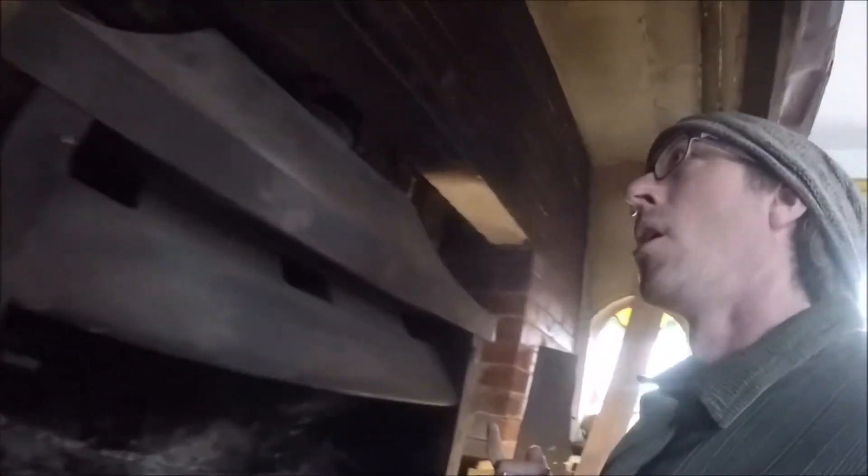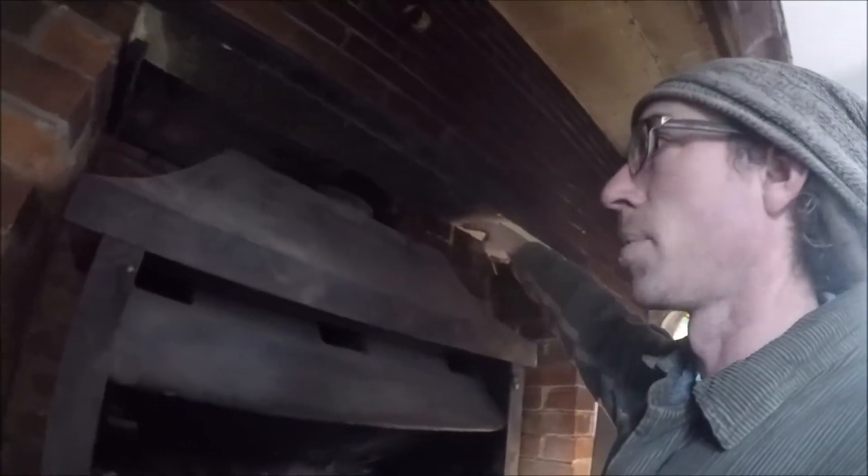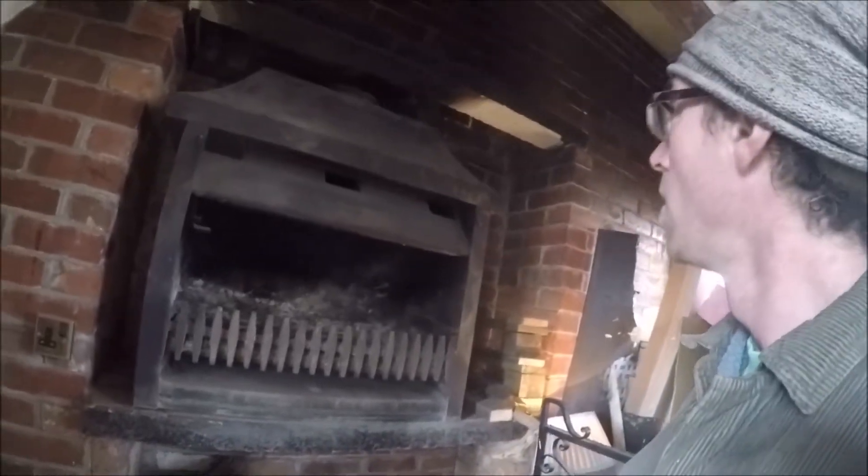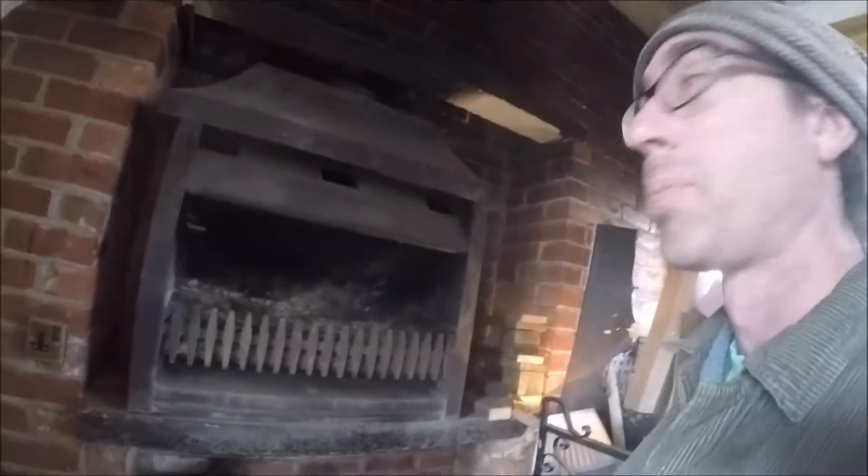Just to recap yesterday's events: we're looking at the fireplace and chimney. The register plate was taken out, which was actually held up with wood — that's not good. The register plate itself is some sort of fibrous board, which is also not good. On top of the firebox we had a 90-degree bend going straight into another 90-degree bend, also not good. The firebox is off the ground, which is kind of nice, and it sits on a concrete lintel — or two concrete lintels.